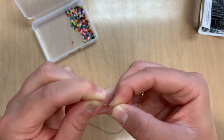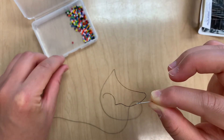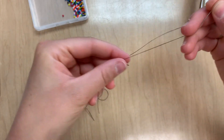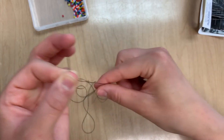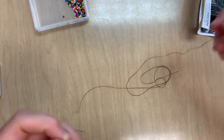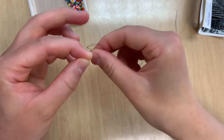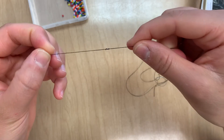Just place the needle on top of the thread — and there we go. We are going to use a single strand of thread for beading instead of a double strand. When we're normally doing hand sewing we would tie the two tails together so that we have double-stranded thread. But for beading we want the thread to be as thin as possible, so we're actually only going to tie a knot in one of the tails. Just like a regular overhand knot — make a loop and put your tail through that loop three times: one, two, three. Pull it tight and we're done.